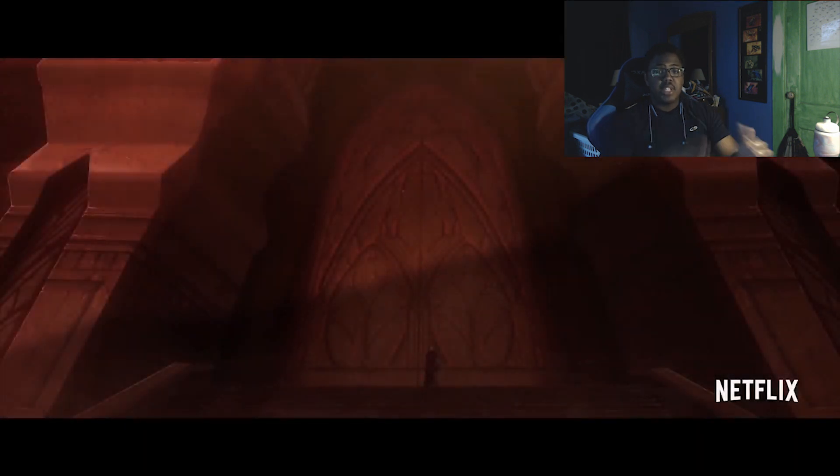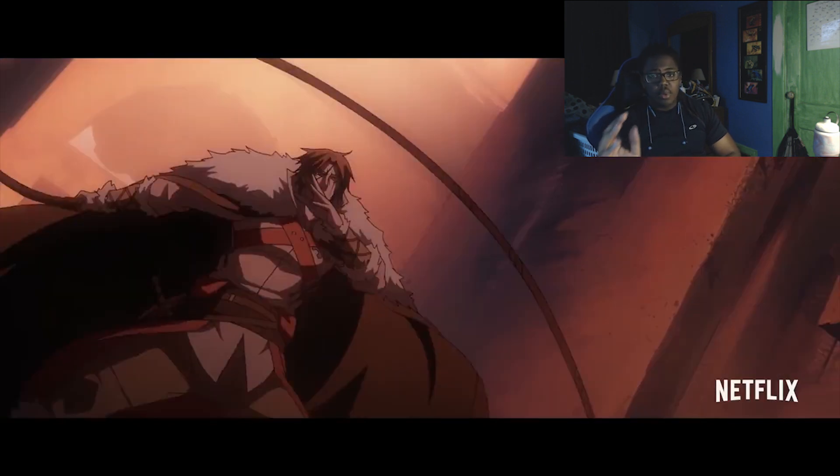Usually Netflix doesn't make us wait that long for new stuff once it's revealed, so expect it being released in July. Moving on to the next part, we get to the actual trailer, which starts with Dracula's castle. If you play in slow-mo you can actually see our protagonist at the gates of the castle, and then it moves on to the next scene where we see our protagonist and the Vampire Killer.